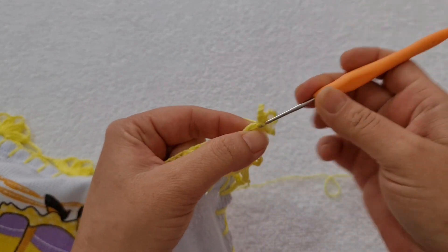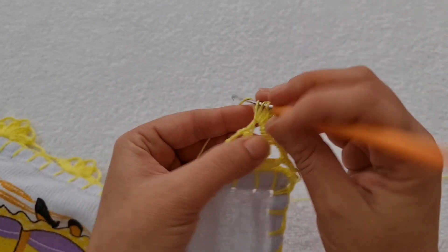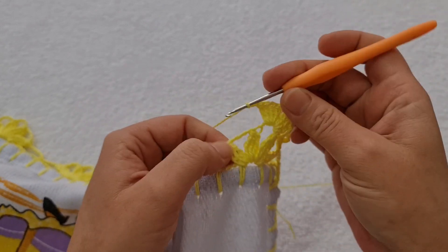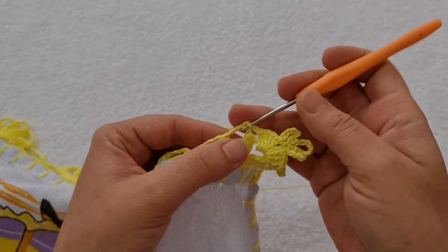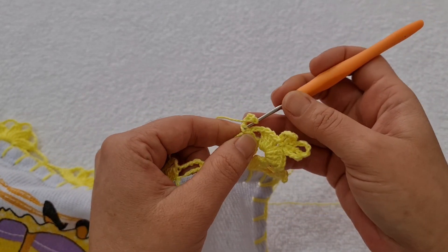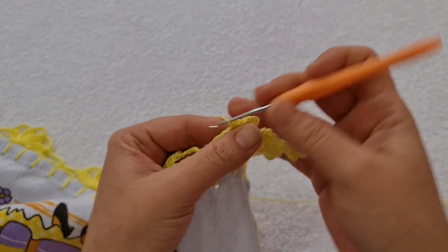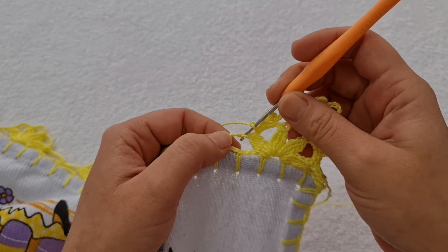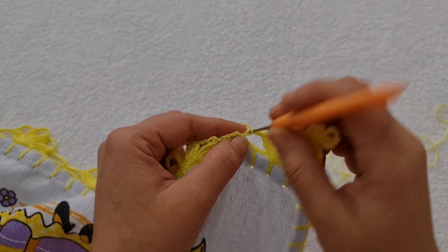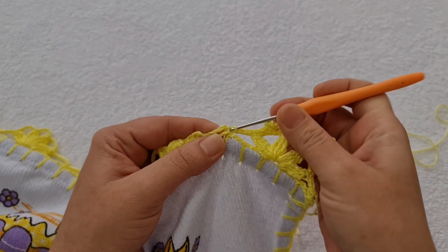Volto no mesmo lugar e faço um ponto baixo. Venho aqui dentro e trabalho mais quatro pontos — um, dois, três e quatro. Agora, eu faço essas duas correntinhas — uma e duas. Entro aqui nesse outro espaço e faço um ponto baixo, mais um ponto baixo. E agora, quatro correntes — uma, duas, três e quatro. Venho aqui na primeira e na segunda laçada, ponto baixo. Venho aqui dentro, trabalho um ponto baixo e outro ponto baixo. Uma corrente. Venho aqui nessa primeira corrente, faço um ponto baixíssimo.